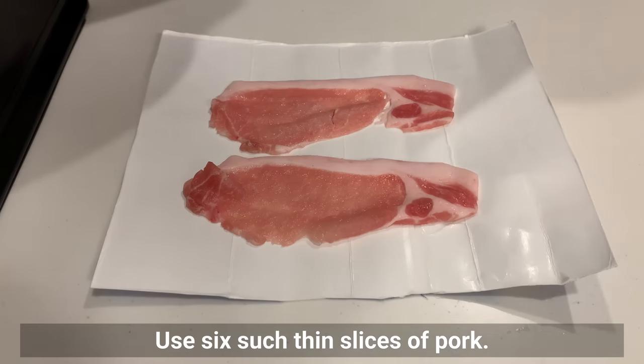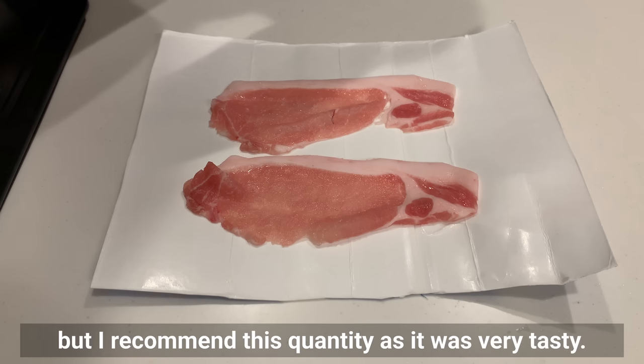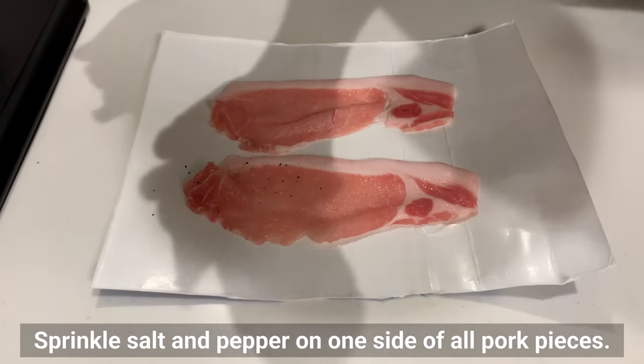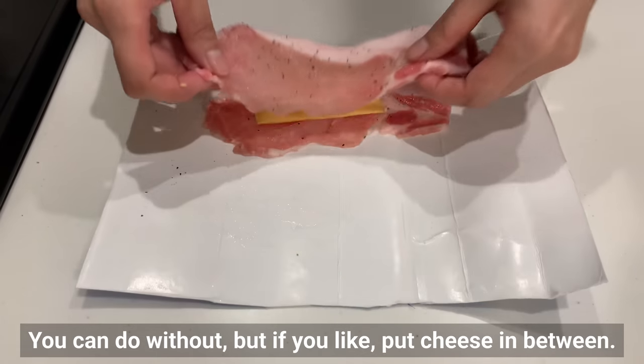Use 6 thin slices of pork — pork loin is good. The number of pieces is your choice, but I recommend this quantity as it was very tasty. Sprinkle salt and pepper on one side of all pork pieces. You can skip this, but if you like, put cheese in between the layers.